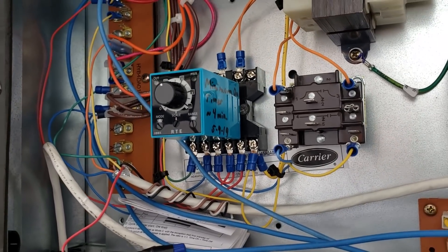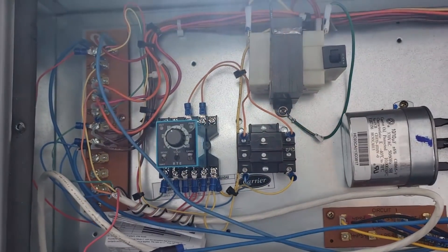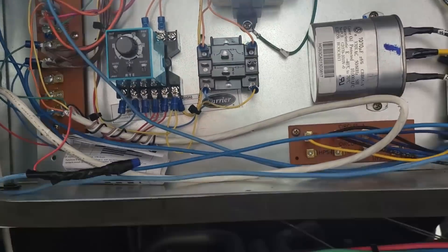There she be. The next technician might be a little skewed trying to figure it out. Let's keep this beast running.